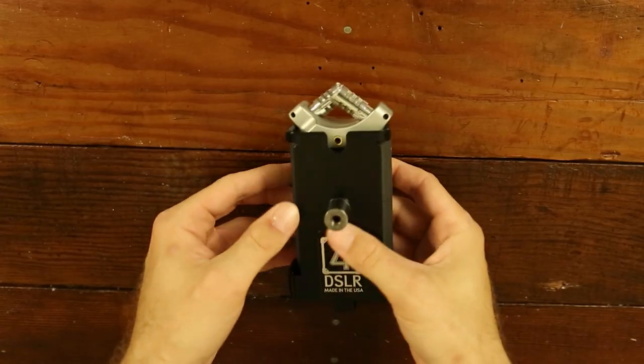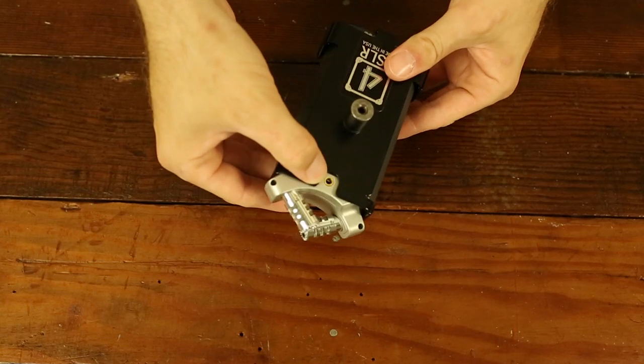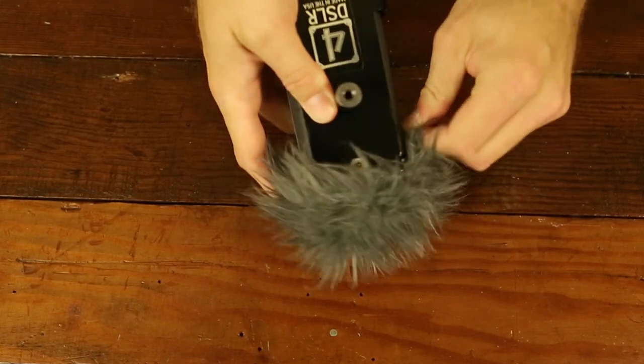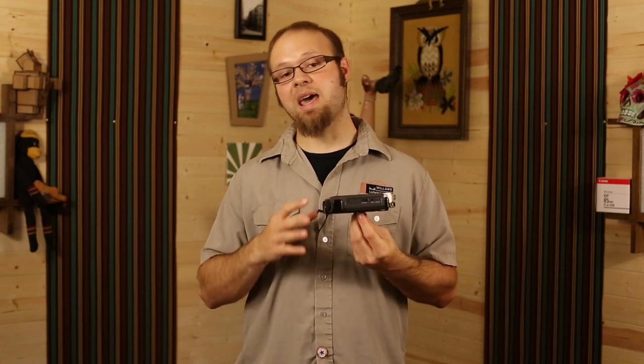The 4DSLR adapter is very form-fitting for the Zoom H4n. It allows you room for both the XLR inputs on the front as well as the eighth-inch stereo input on the back. It doesn't affect the ability to put a windscreen on, and it allows access to all of the controls without any interference, making it fairly nice if you need to access anything.